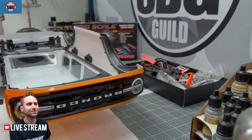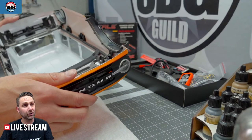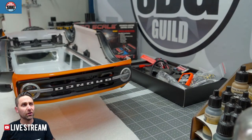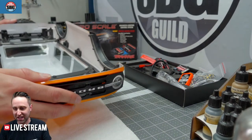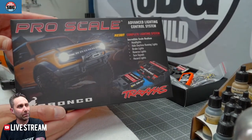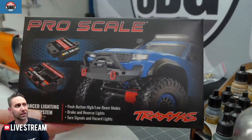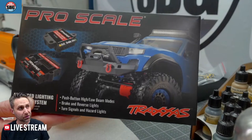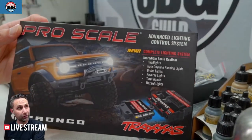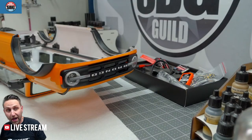Some people are getting these already — they're coming into stock. Canada, not quite yet, so I feel quite lucky. Here's the outside of the box. This kit, unlike the other Pro Scale lighting kit, is complete — it comes with all the LEDs included specifically for the Bronco.